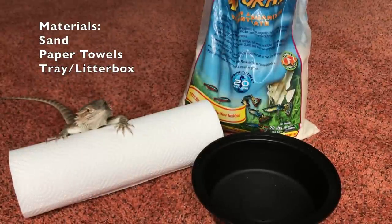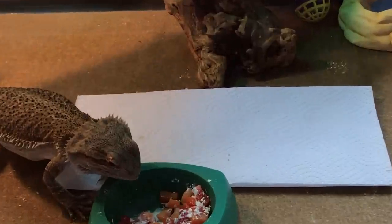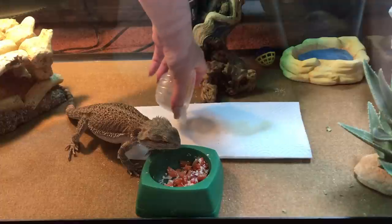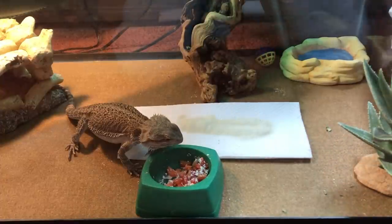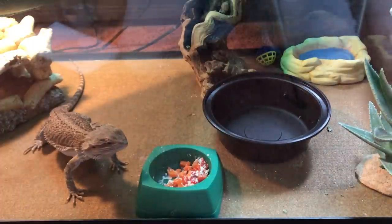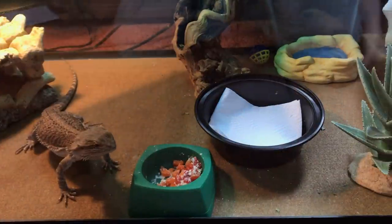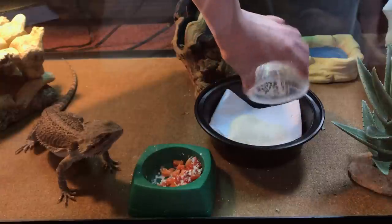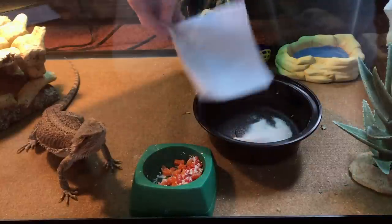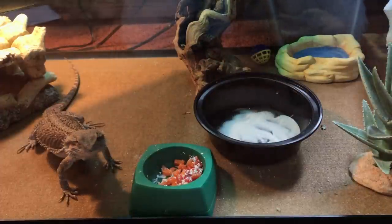So first off, what you're supposed to do is put a paper towel over the area your bearded dragon goes to the bathroom, so he starts going on the paper towel. Then you get your substrate and put it on top of the paper towel so your bearded dragon gets used to going on the substrate, adding a little at a time. Once he starts going on that, you get a tray as your litter box — put the paper towel down, and once they go on it, add the substrate. Once they go on the substrate, remove the paper towel. But this didn't work for me — Fitz just gets too impatient and I get aggravated.